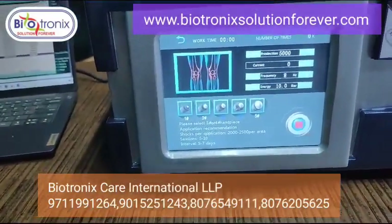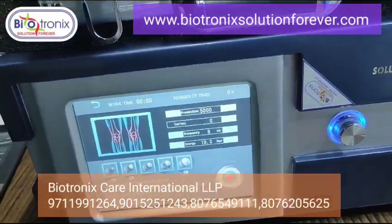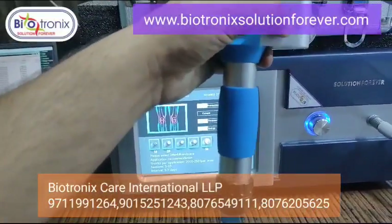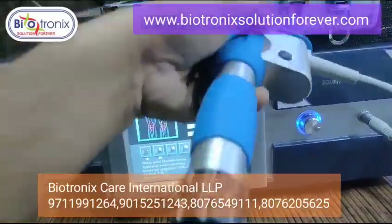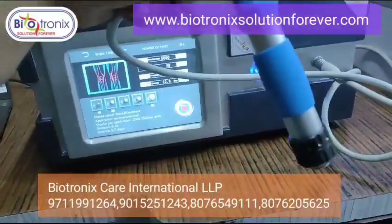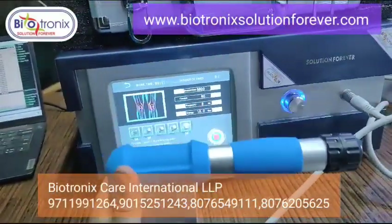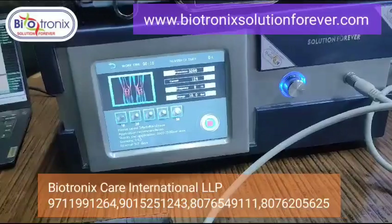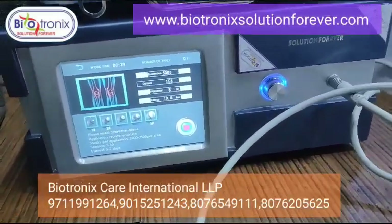Then you can press the pre-selection time and press the start button. Once you press the start button — and there is also a start button on the handle — it will start working. It's a very good machine with pneumatic compression inside, with the battery and a reflector inside.